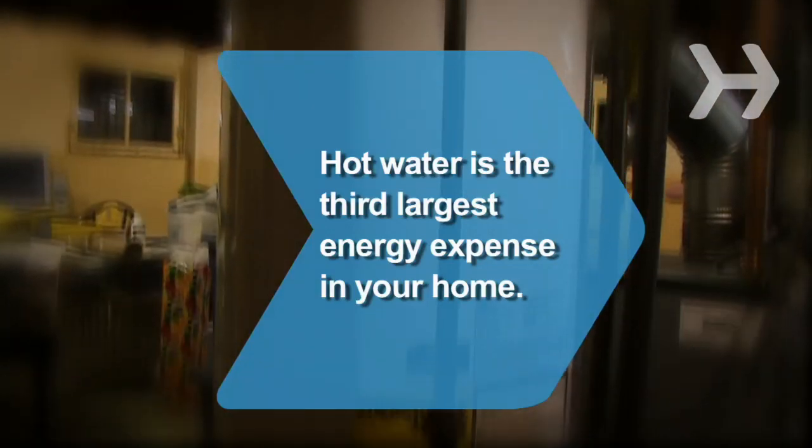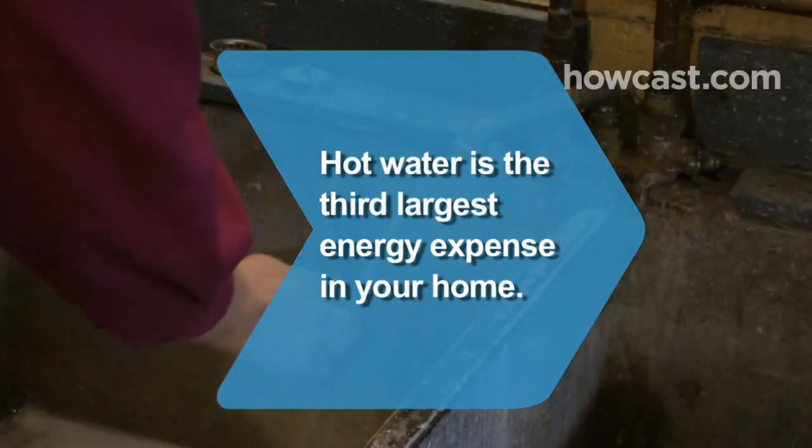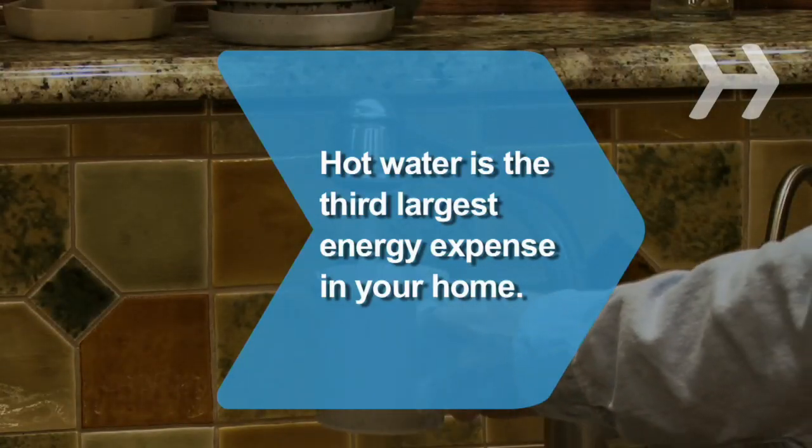Did you know? Hot water is the third-largest energy expense in your home, accounting for about 14 percent of your utility bill.